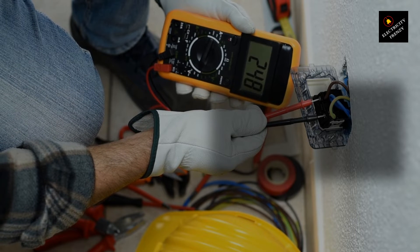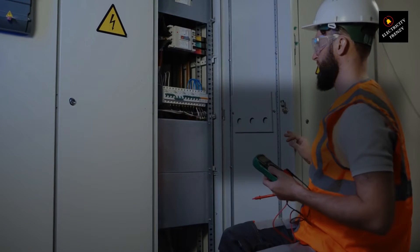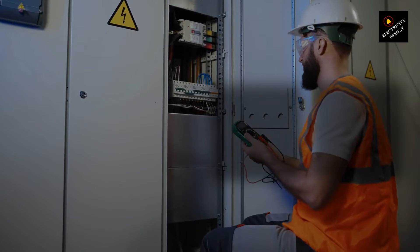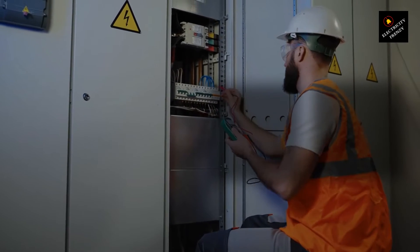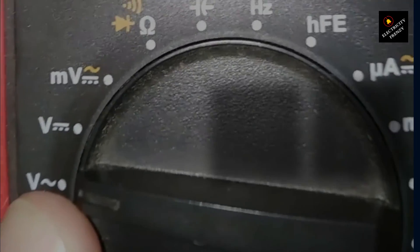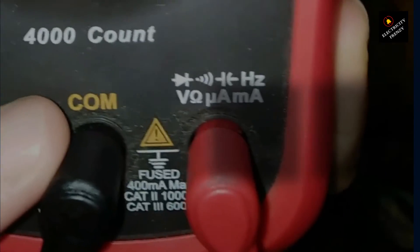First up, you'll need a digital multimeter, the go-to tool for any electrical measurements. These devices are fantastic for diagnosing electrical issues or just getting to know your home's electrical system. To measure AC voltage, you're going to want to set your multimeter to measure voltage in the AC range. Look for the V symbol with a wavy line above it on your multimeter dial — that's the setting for AC voltage, which is what we have in our homes.